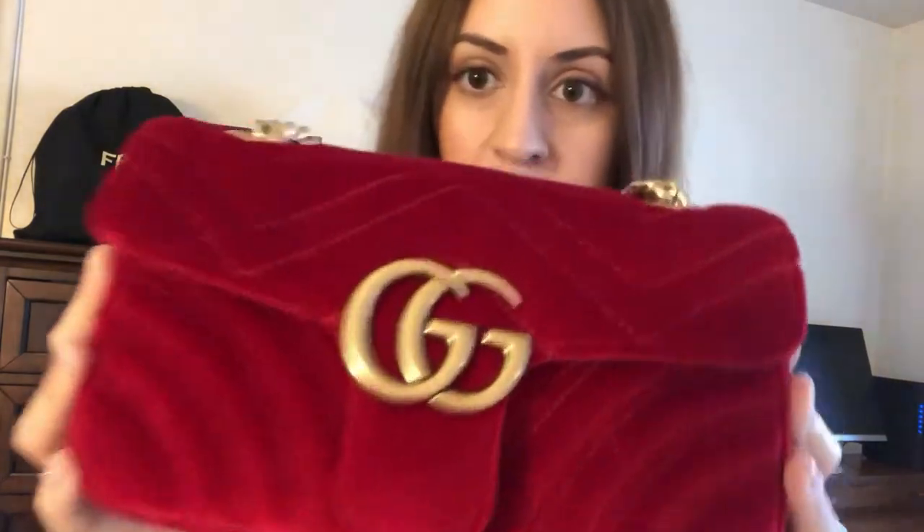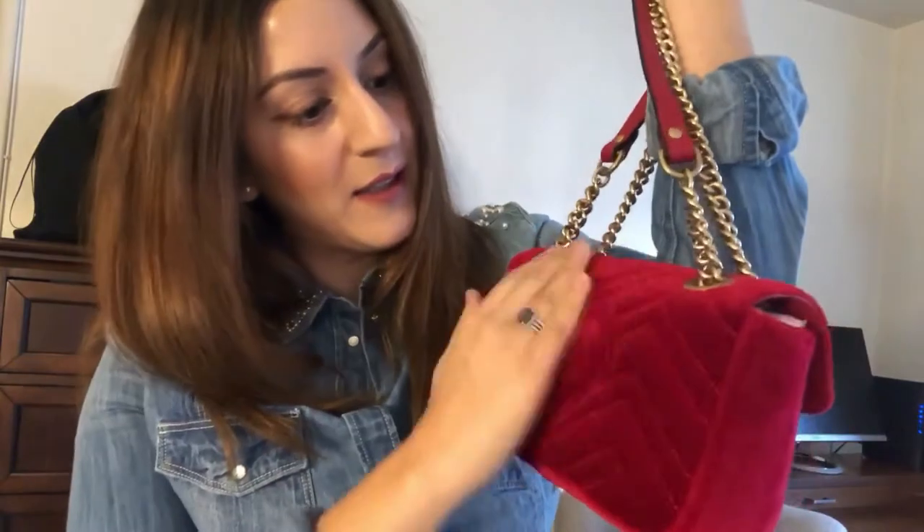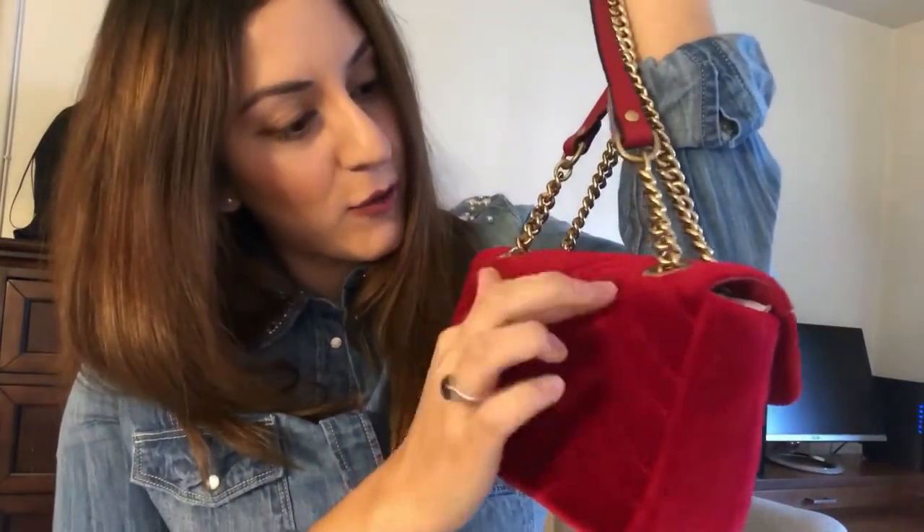It's a very bright red, as you can see. Gucci came out with velvet bags in a lot of different colors. I don't think the camera is picking up how bright red it is, but trust me it's very red. It does have a little heart in the back. With the velvet, I do need to be careful when I store this bag because the chain can leave an imprint.